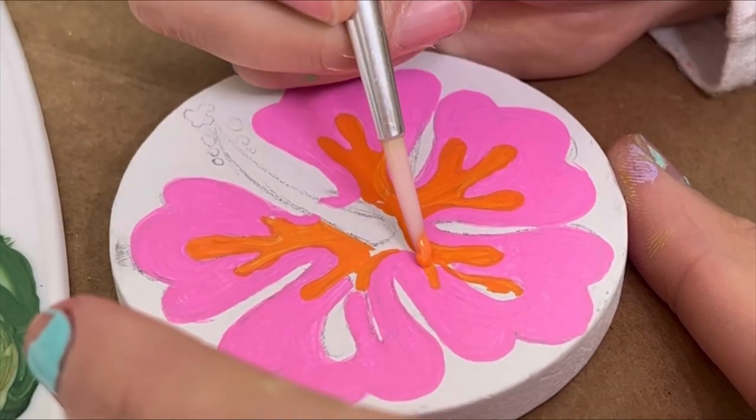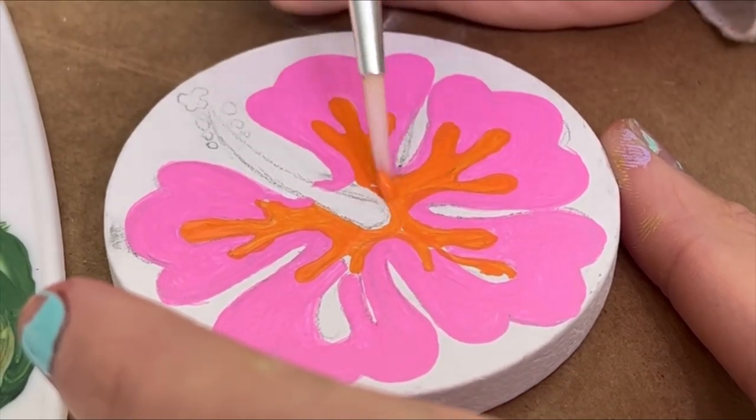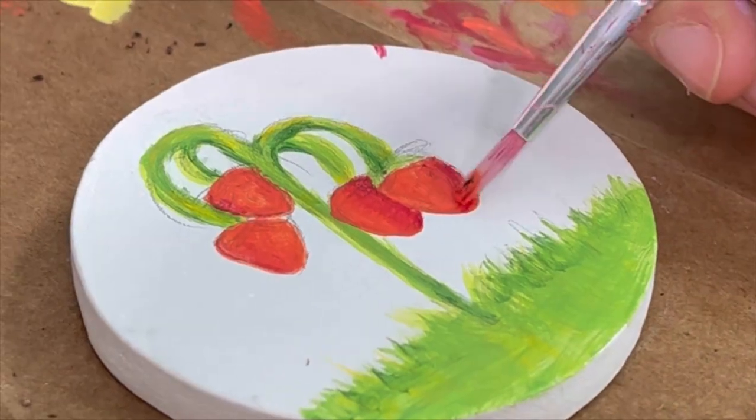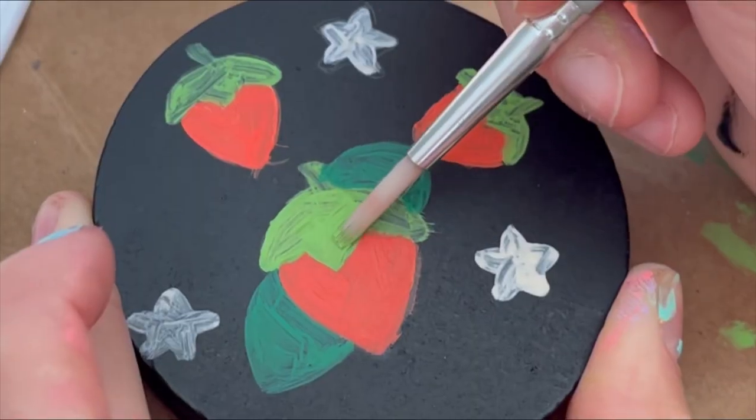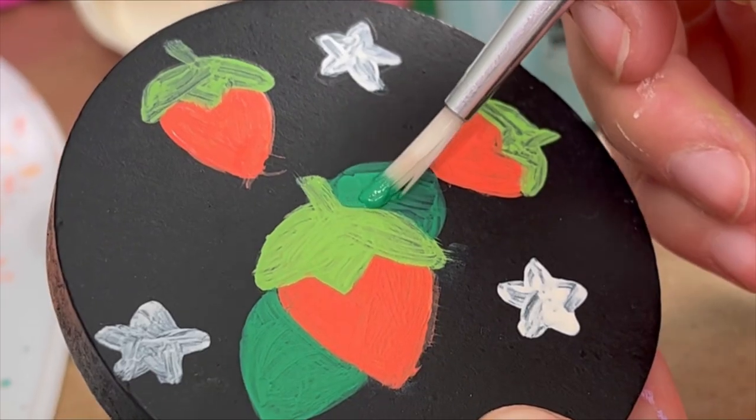Now I'm doing some cute Hawaiian tropical flowers. This was surprisingly easier than I thought it would be — it looked very complicated. Then I'm painting the details, which is my favorite part. I love painting really detailed tiny things, so that was fun to do too.